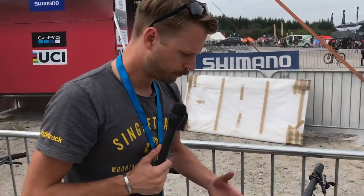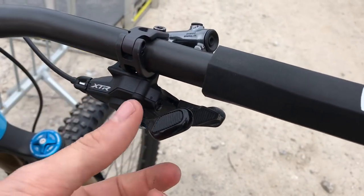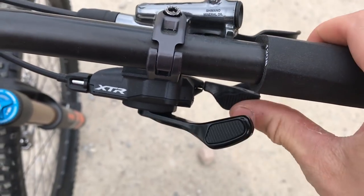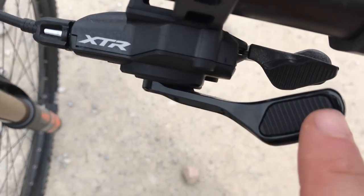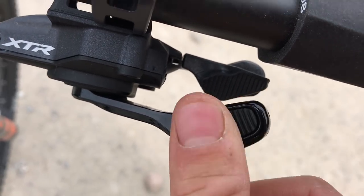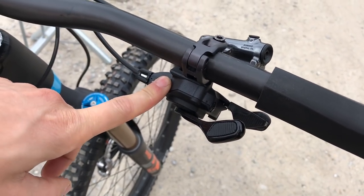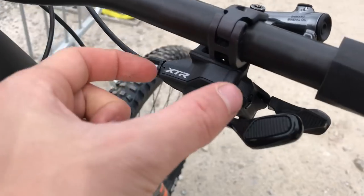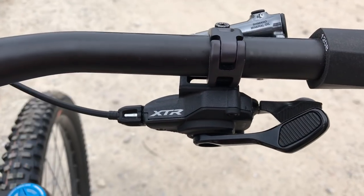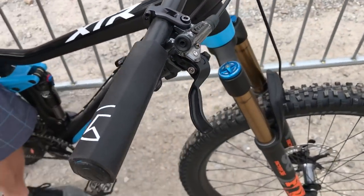Moving up to the cockpit — this is the 12-speed trigger shifter. We've got two paddles here. The actuation is exactly the same as you'll find on existing Shimano shifters, but check this out: there's a little rubber paddle texture — that piece is rubber, giving a nice soft textured surface for your thumb on both the upshifter and the downshifter. We've got the new iSpec EV standard with plenty of lateral adjustment for the shifter and angular rotation adjustment as well, to mount the shifter to the same bracket as the brake lever — very neatly integrated.